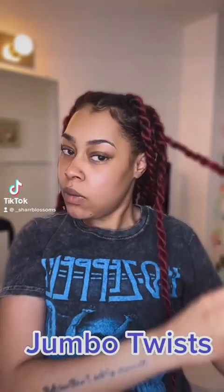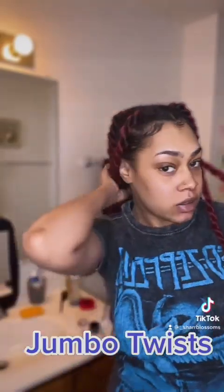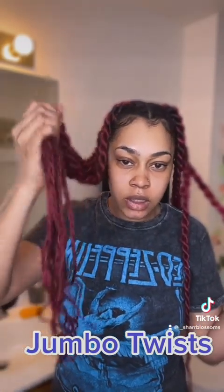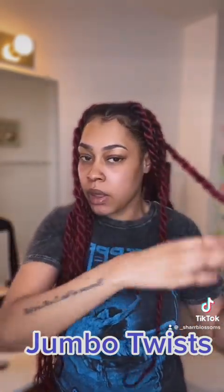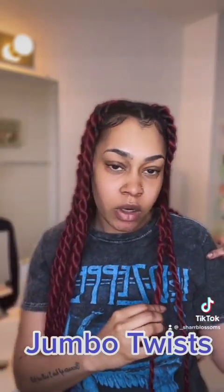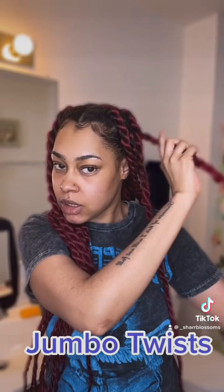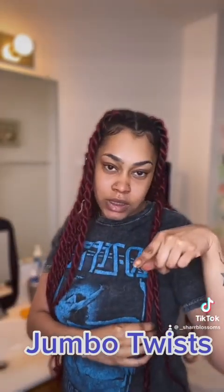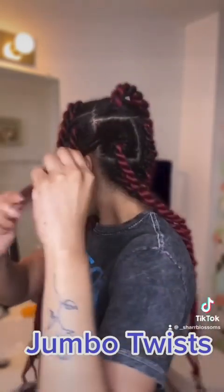Hello, I wanted to come on here and show you guys how I got this jumbo twist hairstyle. I did have curls in there that are kind of looser now, but if I have enough time I would definitely show you the after results after I re-curl the ends. Right now I'm about to take this one down and then show you guys how I do it.